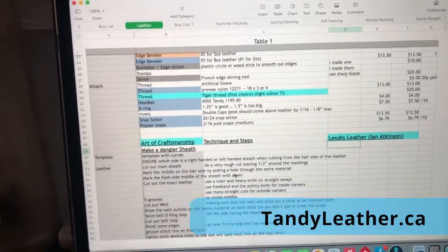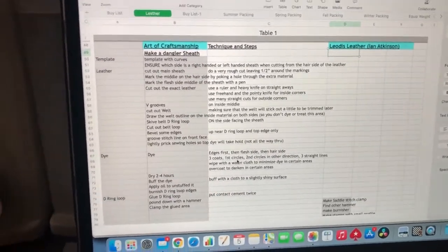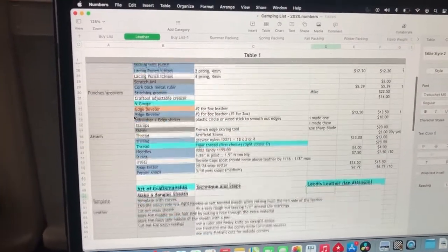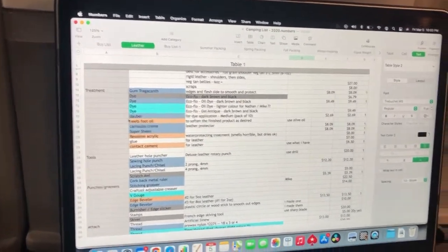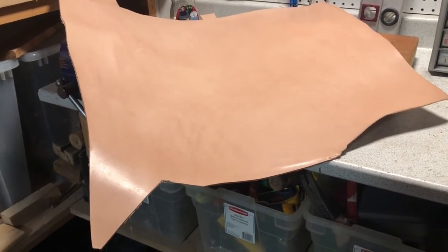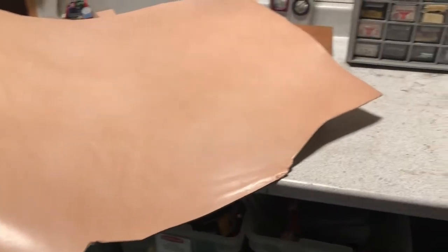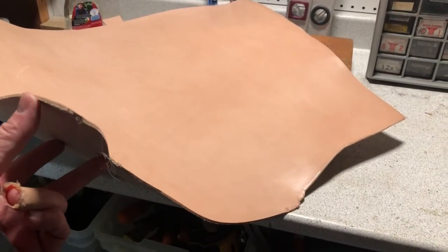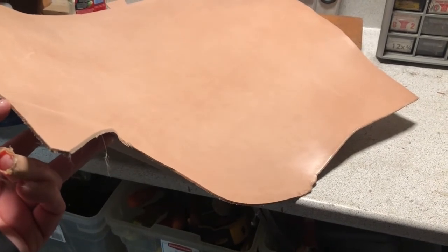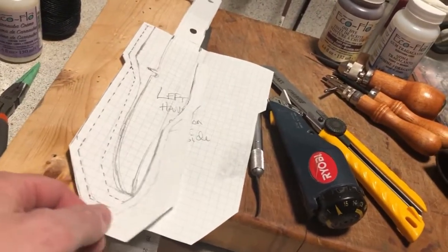I decided what to buy and what to do without, spending about $120 Canadian — enough to make this sheath plus ones for my son and brother. I wrote down step-by-step instructions for the technique I wanted to use. For the leather itself, my brother had a piece sitting around — a five-ounce weight and thickness, which is a little thinner than the suggested seven or eight ounces.